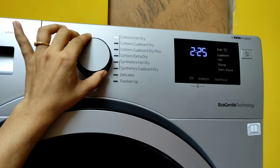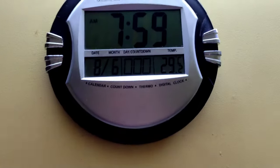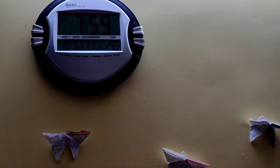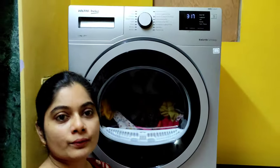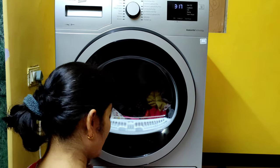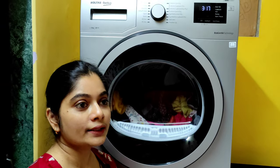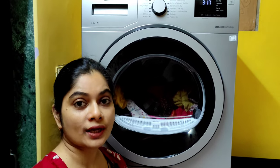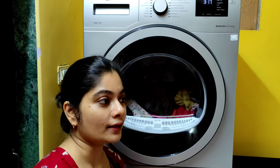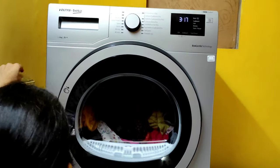For today, I'm going to try cotton cupboard dry, which will take 3 hours 17 minutes. The time is now 7:59 — let's call it 8 o'clock — and I'll show you the results at around 11:30. I'm hoping the clothes are really dry, because it's very difficult in monsoon season. The monsoon here is quite heavy, houses are small, there's not enough balcony space, and clothes spread indoors still smell. We're hoping this makes us monsoon-ready!